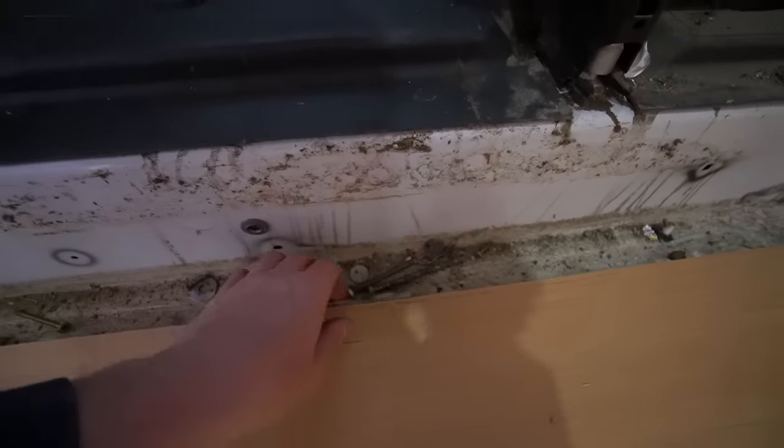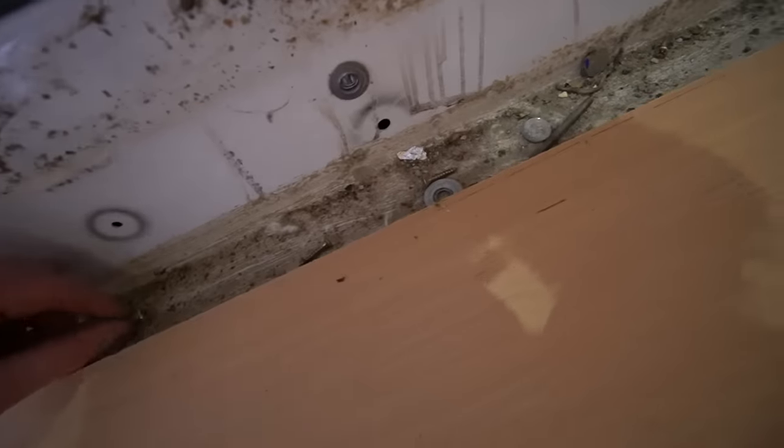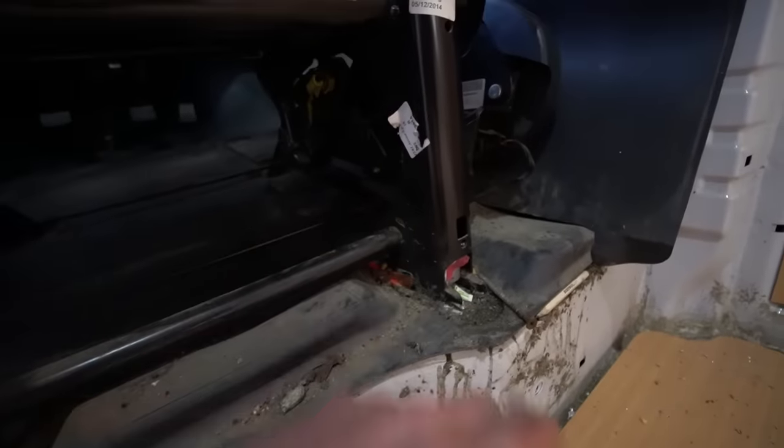You can see how filthy dirty it is behind here — cigarette butts, washers, screws, a 5p coin. Happy days, that's my lunch money. All this crap: pens, pencils under here.